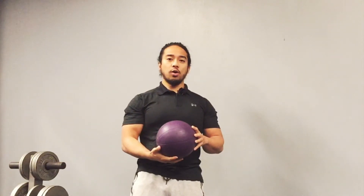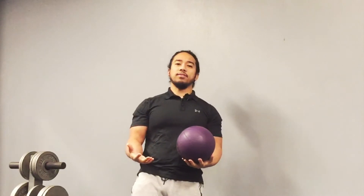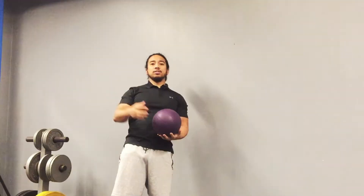In this next exercise, we're going to be working on overhead med ball taps. This is a good exercise to improve upon rotator cuff function as we maintain our arm up overhead. This is good for a lot of different reasons, especially if you're coming back from injury.